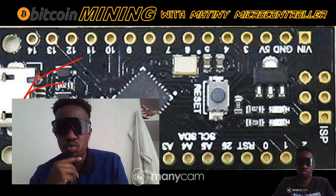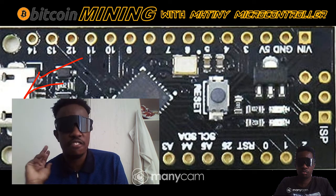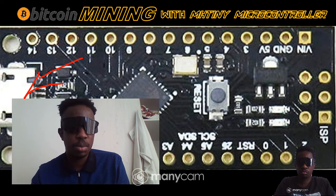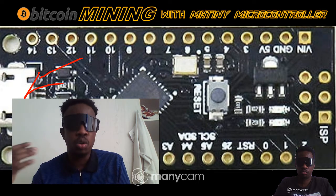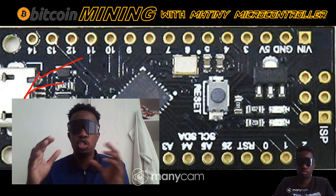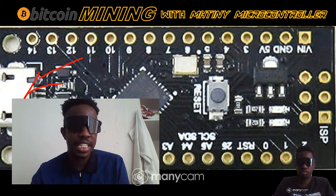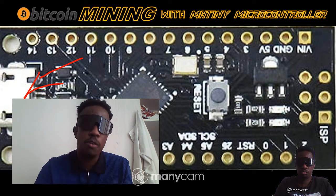You can convert to XMR, Sushi Swap, and all these other coins, which are very interesting. Bitcoin Cash is great, and people are saying Sushi Swap will grow at some point. So if you do your own research and decide Sushi Swap is going to 10x in the next year, you can mine Duino Coins with these microcontrollers in the meantime.